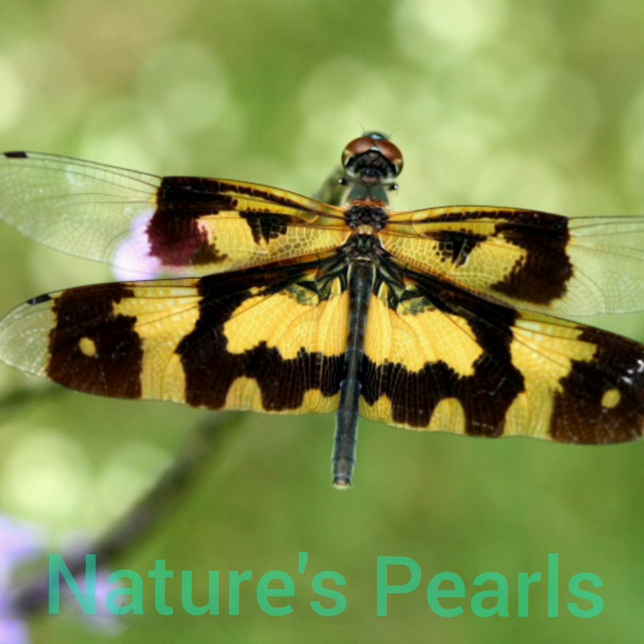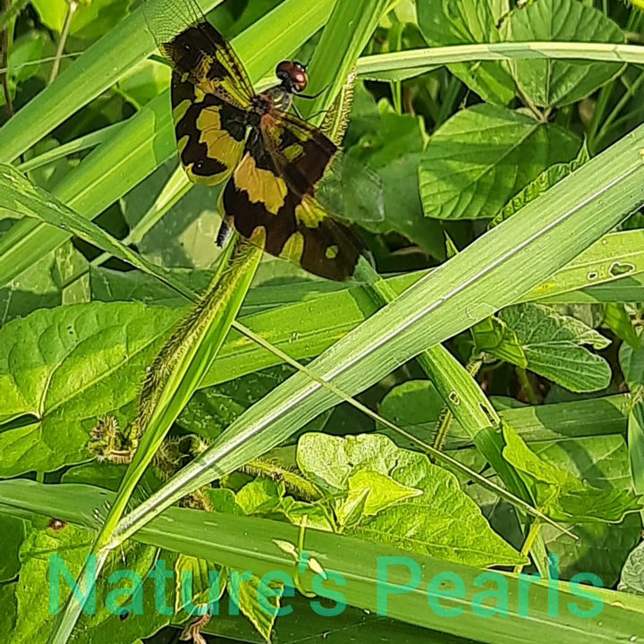This one is the female of the species. The female has more extensive black markings. Eyes are dark reddish brown above. Tips of the fore wings are transparent. A dark brown opaque area extends to the center of the fore wing, and this area borders a bright yellow hockey-stick shaped patch.